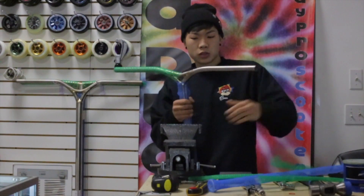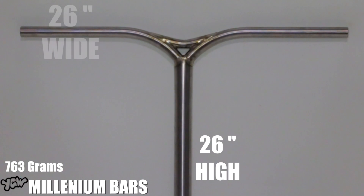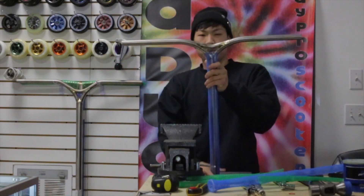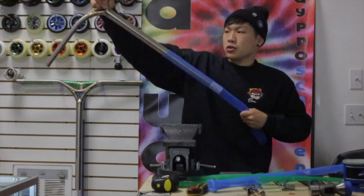The next bars are going to be the Millennium bars. They come 763 grams, 26 by 26 height and width — same as the bigger bars. But the face is a little bit smaller, so if you don't like the whole 2 inch rise, you can just go with these.